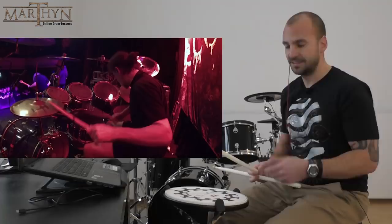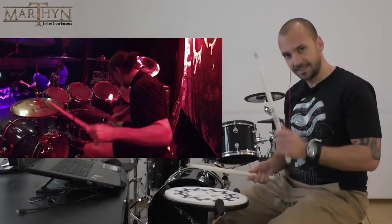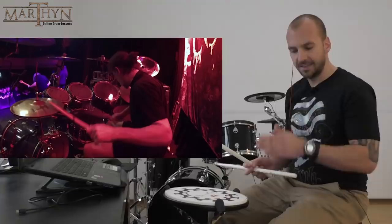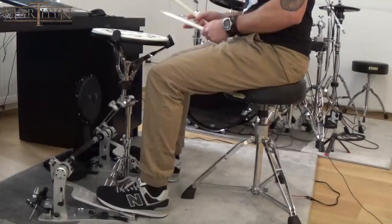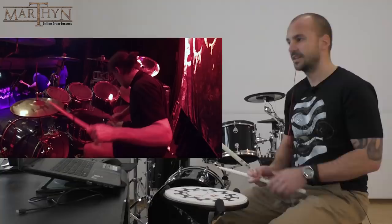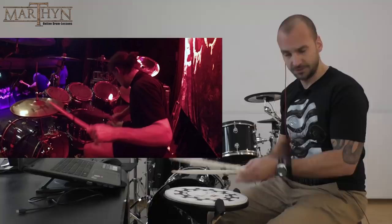After a couple of hits he switches to a hammer blast beat, which is right hand, left hand, and right foot playing in unison, and only the left foot is playing in between. Slow, it would sound something like this — a bit faster. So for the first couple of hits he's playing a regular corpse blast, right-left-right-left, and then he switches to a hammer blast — unison with right hand, left hand, and right foot.